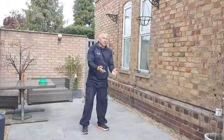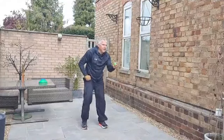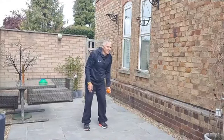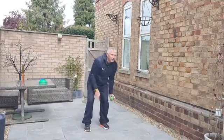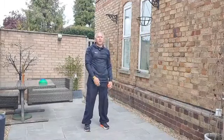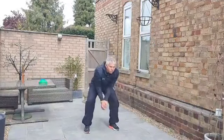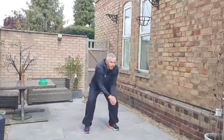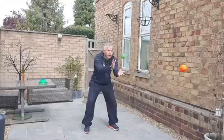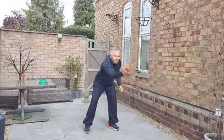We'll have one more go with two balls. After a couple of mishaps, we got into a rhythm and managed about fifteen catches. That little practice is great to have a go at.